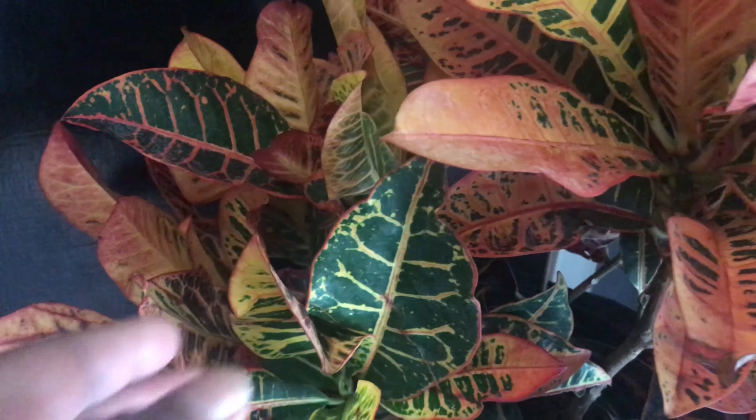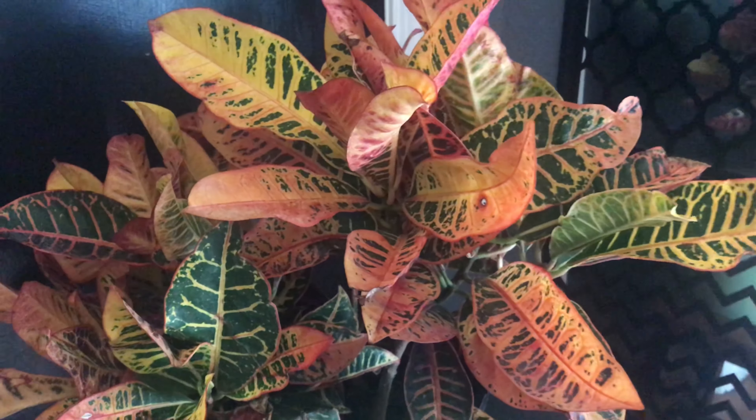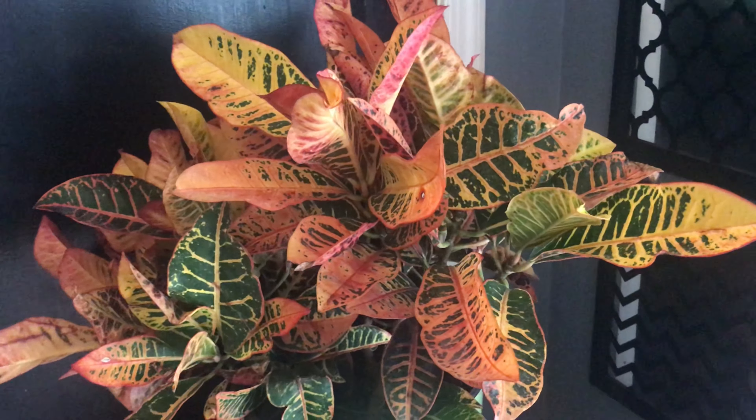For the absolute best color development, Crotons should receive a good amount of sunlight. A good location would be near a sunny window.